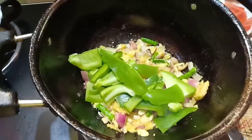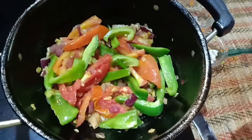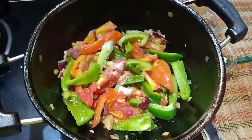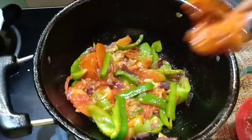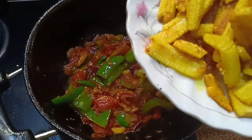Now add the capsicum and the tomatoes and mix them all. Add salt according to taste and add around 2 teaspoons of mixed pickle, which is easily available in the market. Now add the fried baby corns.